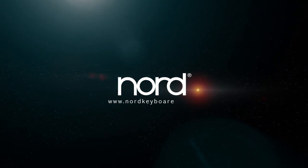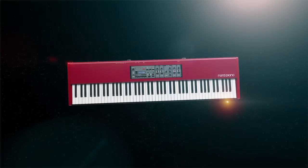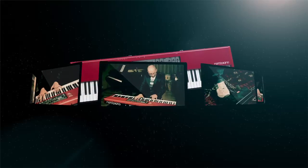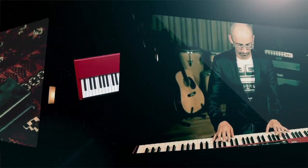Hi and welcome to NordKeebus.com. Let's listen to the new Nord Piano and some of the exciting sounds in the ever-growing Nord Piano library. The Nord Piano is fully compatible with the Nord Piano library and features both string resonance and the advanced pedal noise functionality.